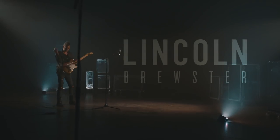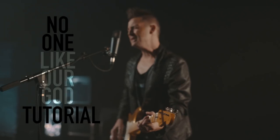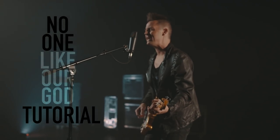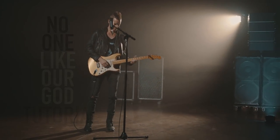There is no one like our God. Hey everybody, it's Lincoln here and we're going to do a quick tutorial on the song 'No One Like Our God.' I'm going to do it on electric today, but a lot of things I'm going to show you are applicable to acoustic guitar as well. So I want to start with the key of the song.